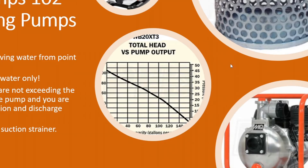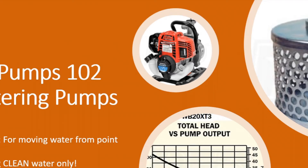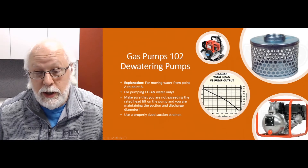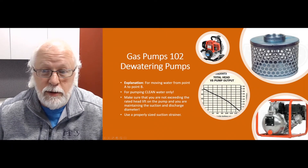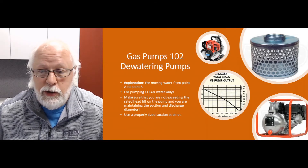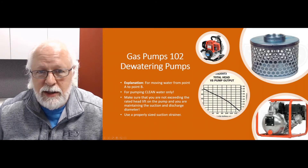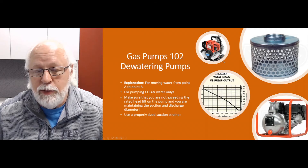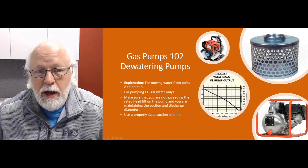Make sure you maintain the hose size diameters on these pumps. Whatever the diameter is on the suction and discharge port, at least maintain that diameter on the hoses. Don't reduce the suction hose — if you've got a two-inch suction port, don't go down to one inch or three-quarter inch, or you're going to burn that pump out pretty quick. The same thing on the discharge side: try to maintain that diameter on the hoses. If you're running longer distances, you may actually need to increase the diameter of that hose.